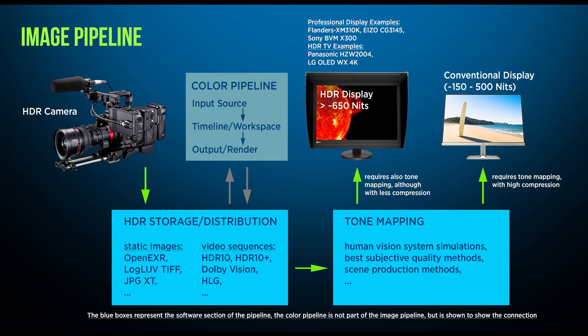Here you can see the image pipeline, and as you can see it's quite simple. The blue boxes represent the software part of the pipeline — I've placed them in the color pipeline for better understanding, just to show you the connection. In the HDR distribution block you'll notice I only talk about video sequences, because I will not discuss static delivery formats in this series, as most of you are mainly interested in video sequence formats. Tone mapping is the essential part of the pipeline.